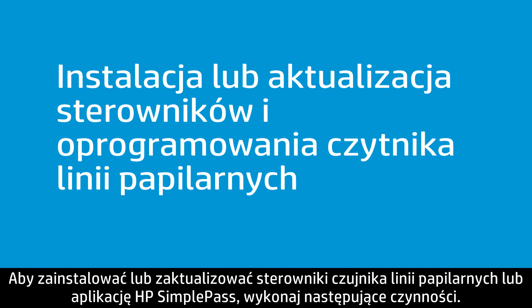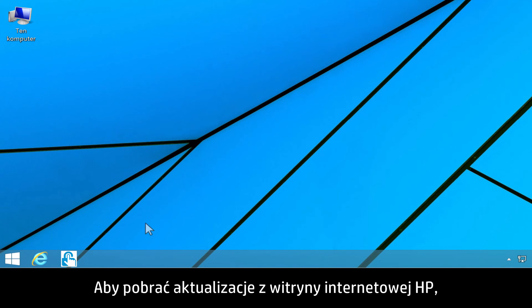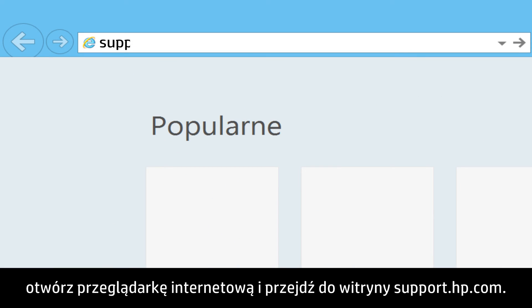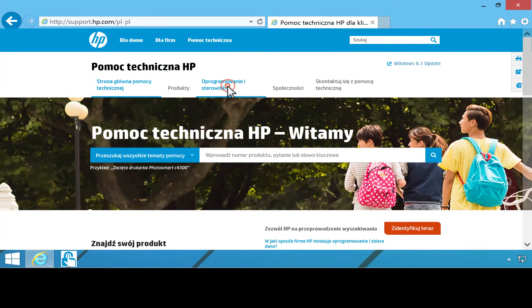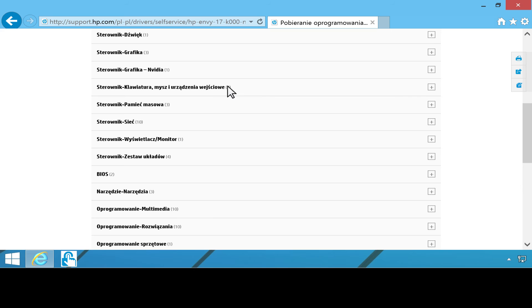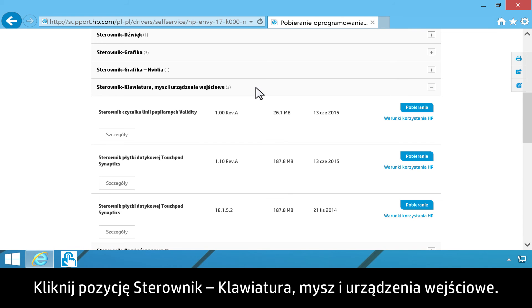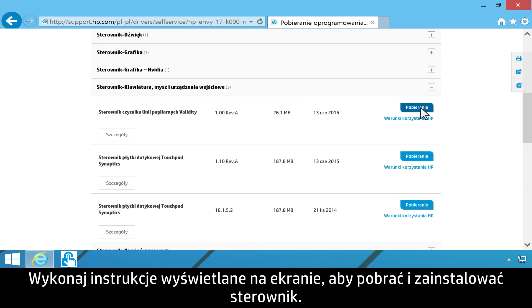Follow these steps to install or update the fingerprint sensor drivers for HP SimplePass. To download updates from HP's website, open your web browser and go to support.hp.com. Click Software and Drivers, then follow the on-screen instructions to find the available downloads for your computer. Click Driver, Keyboard, Mouse, and Input Devices. Find Validity Fingerprint Sensor Driver, then click Download and follow the on-screen instructions to download and install the driver.